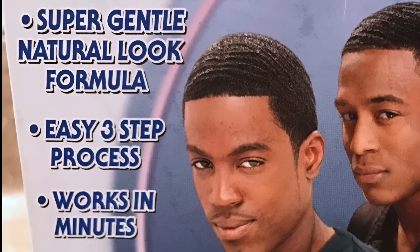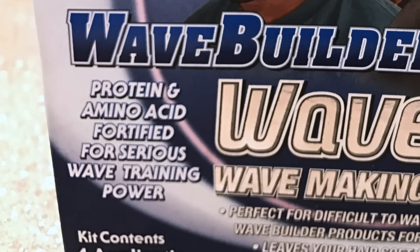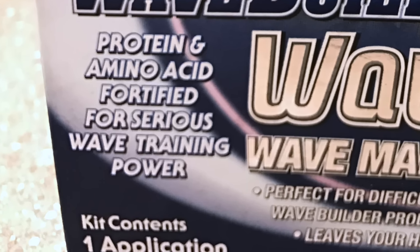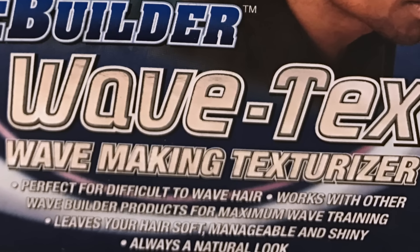Today I'm gonna be showing you guys how to use the Wave Builder Wave Text wave-making texturizer. On the front of the box it says: super gentle natural look formula, three easy step process, works in minutes, protein and amino acid fortified for serious wave training power. At the bottom it states: perfect for difficult-to-wave hair, works with other Wave Builder products for maximum wave training, leaves your hair soft, manageable, shiny, and always a natural look.